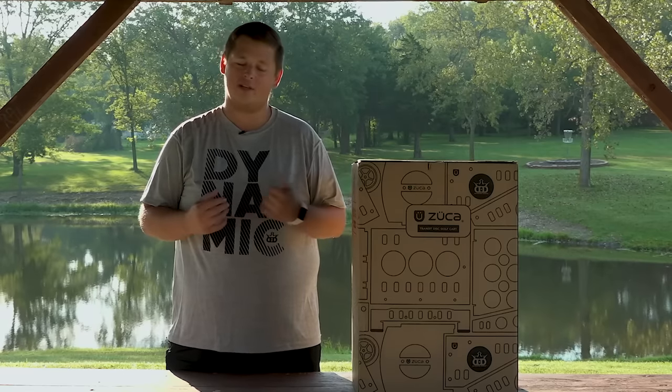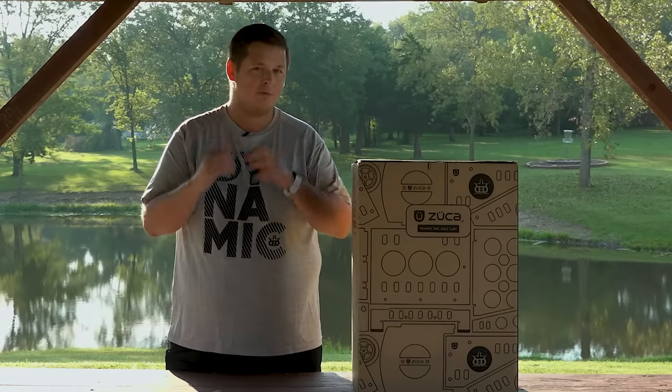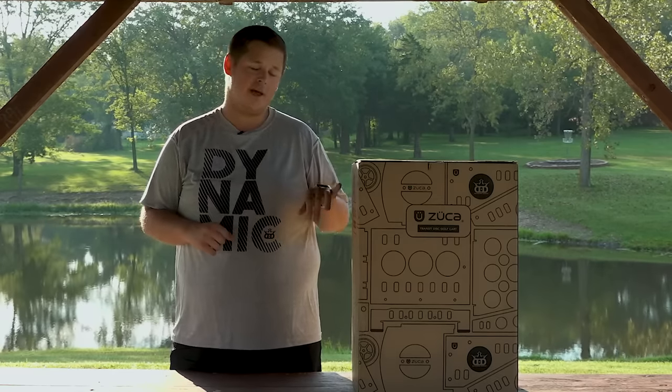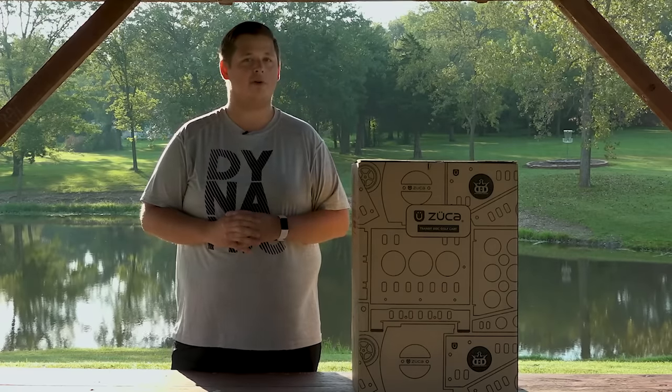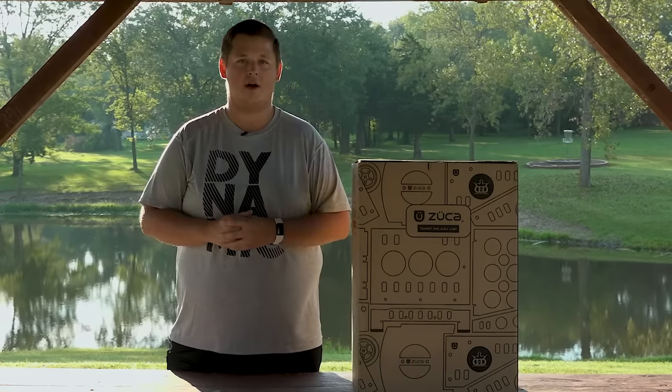Hey everybody, Anthony here with Dynamic Discs, and I've got a box right here with something pretty special inside it. As you can tell, it has Dynamic Discs and Zucca on it, so you know this is going to be a super sweet new disc golf cart. So let's check this thing out.